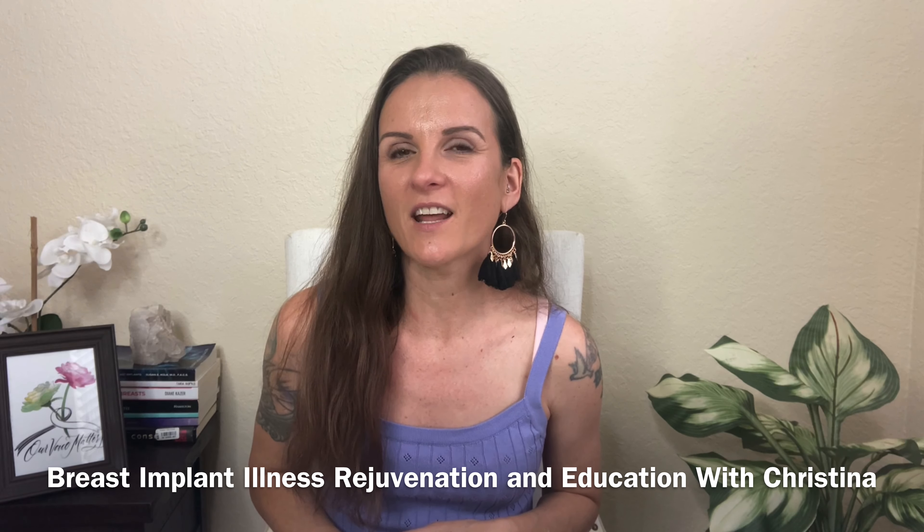After your explant surgery, you want to heal and recover as fast as you can. In this video, I'm going to share eight things to avoid, why, and what to focus on instead. I'm Christina, the founder of Size Happy, BII Advocate, and admin of the Facebook group Breast Implant Illness Rejuvenation and Education with Christina. Whether you just explanted or are considering it and want to know how to heal and recover faster, this video is for you.